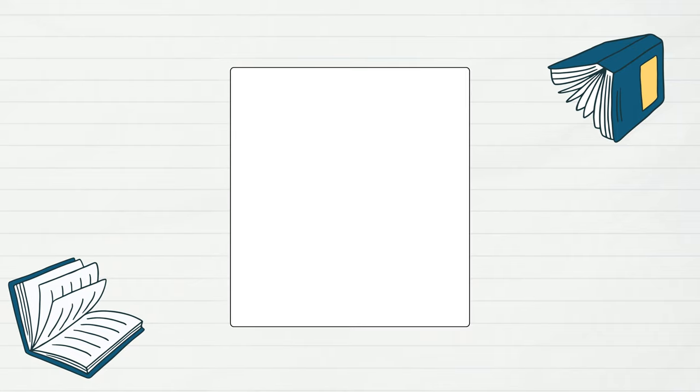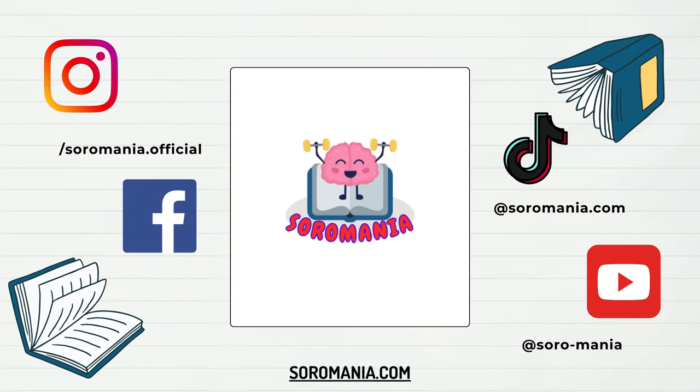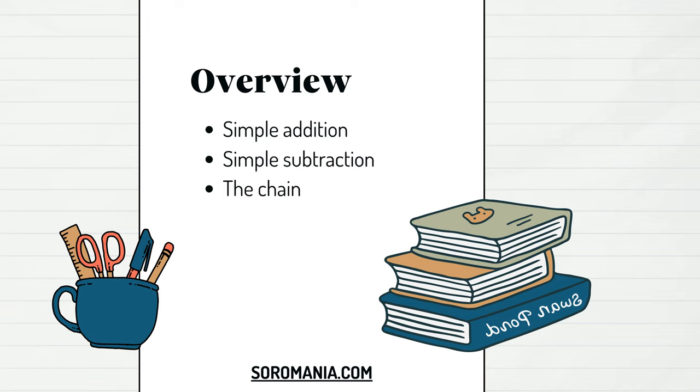Welcome to the second chapter. Before starting this lecture, if you're not subscribed yet, hit the subscribe button to stay updated with all our upcoming lessons, tips and tricks about mastering the soroban. In this lecture we will start performing arithmetic operations. Don't panic — I will guide you step by step to understand the techniques used in the soroban. First we will learn how to add, then how to subtract, after that we will understand the chain method, and finally the orientation of the calculation.